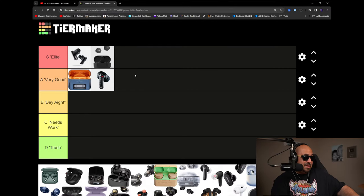The Denon Pearl Pro are an easy S tier earbud — elite status, no question. They're very, very good for the market at this time, and for a lot of people these are still their number one. Sound quality for sound quality, I do prefer the Sennheisers, but not by a mile. You really can't go wrong with these.